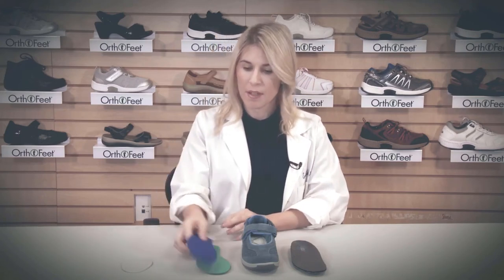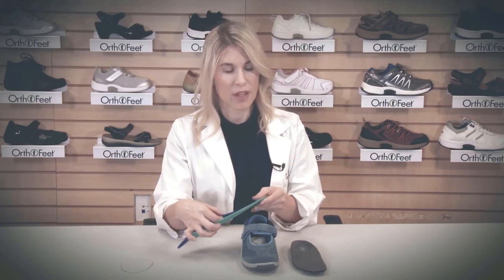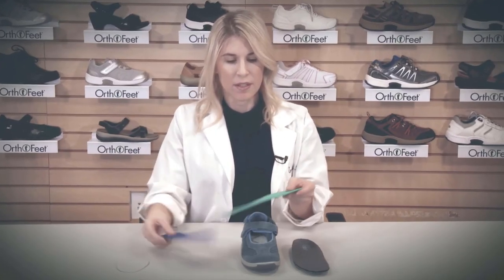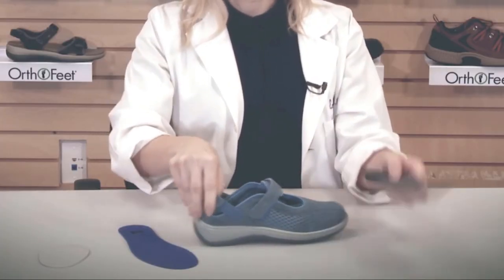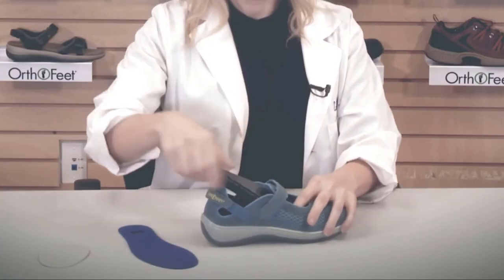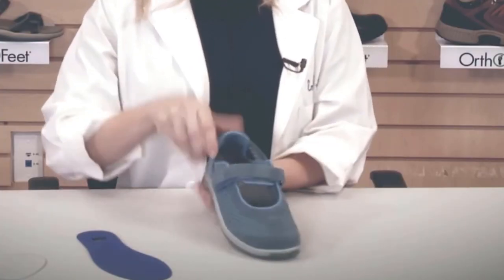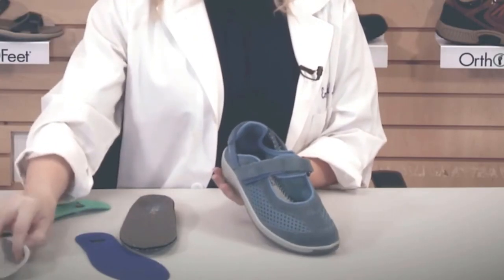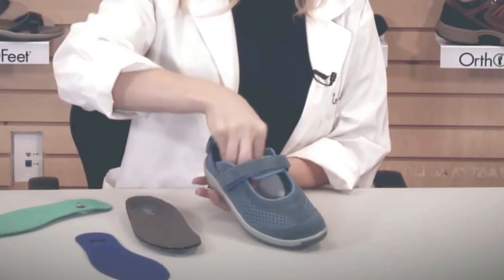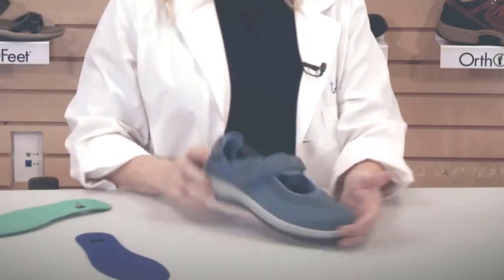Another feature of OrthoFeet shoes is that they all come with two fitting spacers. The fitting spacers allow you to fine-tune for that perfect fit. One of the fitting spacers is 1/16th of an inch, and the other one is 1/8th of an inch. To place the fitting spacer, you'll take out the insole, place the fitting spacer inside the shoe, and then add the insole on top of the fitting spacer to find that perfect fit. Another option is the forefoot pad, which goes to the front of the shoe, and you again place the insole directly on top of the forefoot pad to find that perfect fit.